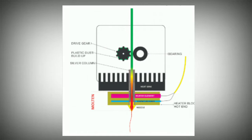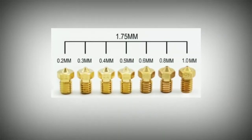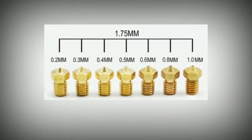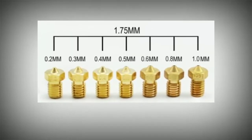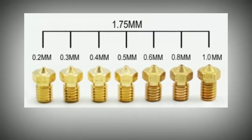The nozzle is used for bed printing. The nozzle comes in sizes: 0.1mm, 0.2mm, 0.3mm, and 0.4mm — these are different variations. You can find the nozzle; the most common nozzle size is 0.4mm.